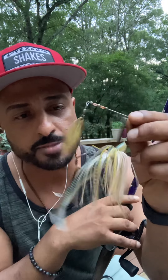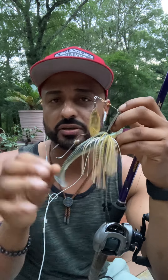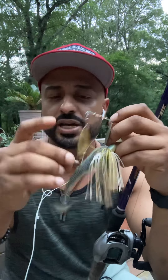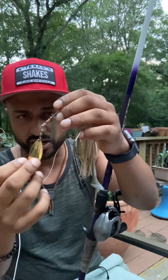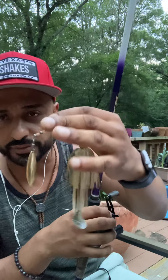I do like the trailer hooks on the end, just in case the fish are grabbing the tail end — that hookup ratio goes up a whole lot when you have the trailer hook. Always make sure you have a trailer hook, and make sure you don't lose the little gasket that holds it together. That keeps it from flopping around and tangling while you're casting. You will feel the vibration from the teardrop blades — this one has both gold and silver teardrop blades.